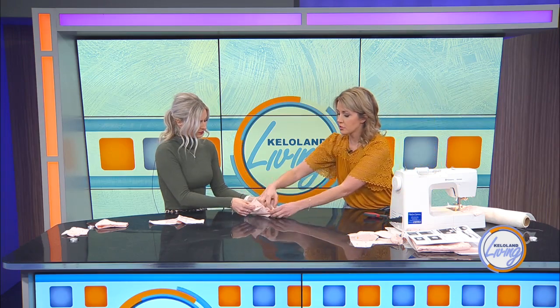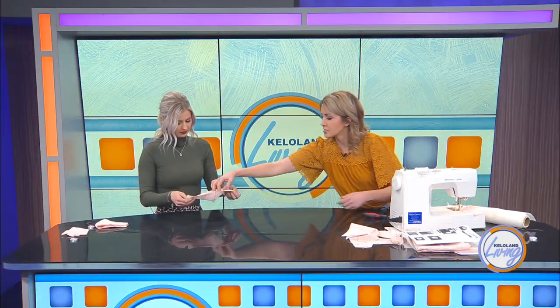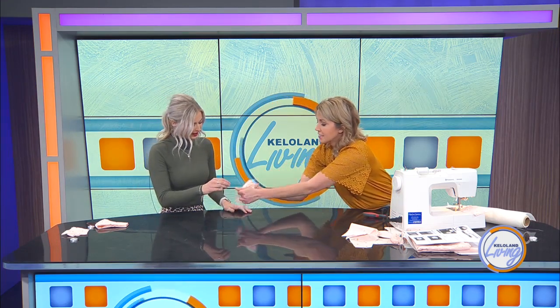You're going to sew all the way around. And this is where the magic is — you can unflip it like a pillowcase, just pull it out and start flipping it. And it's going to be right side out. So you just start flipping it out, and then the mask is essentially done.